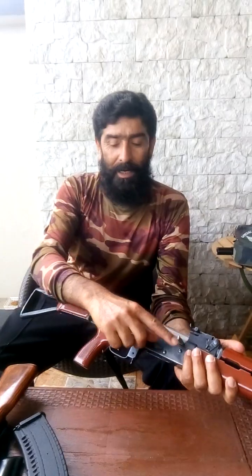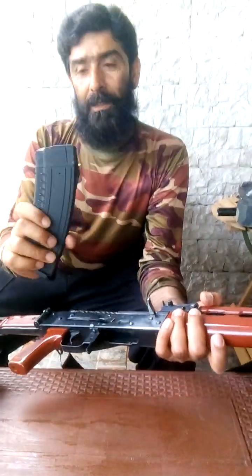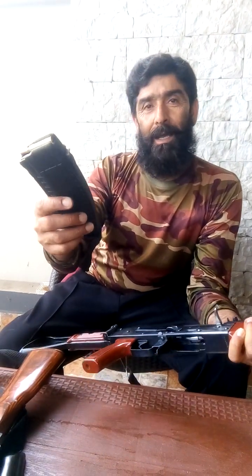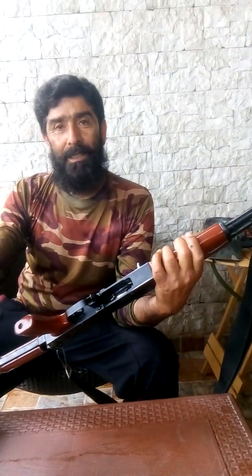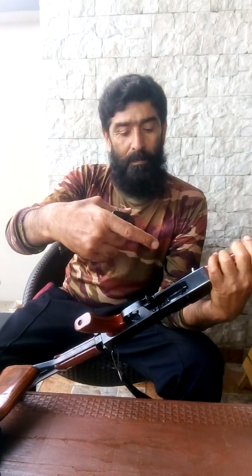The AK-47 is loaded with a box magazine which typically has 30 rounds of ammunition, and this is inserted in the bottom of the weapon in the magazine well.